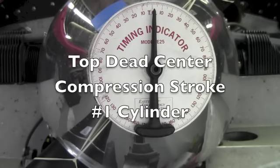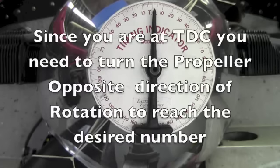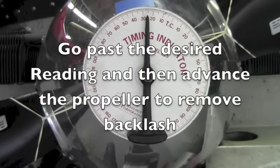You have now found top dead center on the compression stroke for the number one cylinder and you can start timing the magnetos. If the engine data plate or the type certificate data sheet for this engine indicates that the magnetos should be timed to 25 degrees before top dead center, you would turn the propeller in the opposite direction of rotation until the pointer shows 25 degrees. It is always recommended that you go back beyond the 25 degree mark — to say 40 or 50 degrees — and then bring the propeller in the direction of rotation to the 25 degree mark to remove any backlash from the gears in the engine.